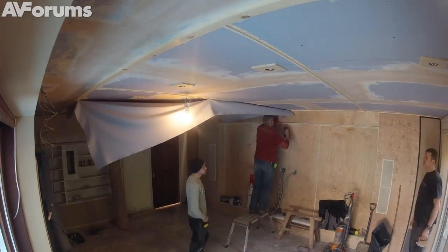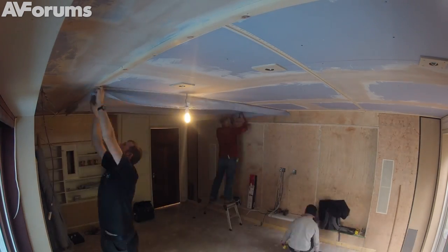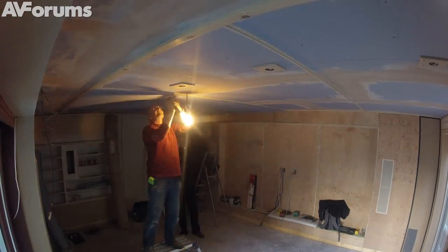Unusually, the first length of material the guys used had got an imperfection in it, so they took that down and started again. Plenty of material on the rolls so it wasn't an issue.